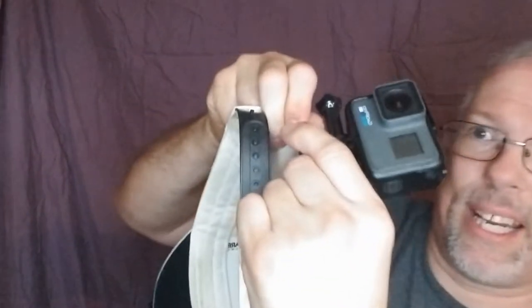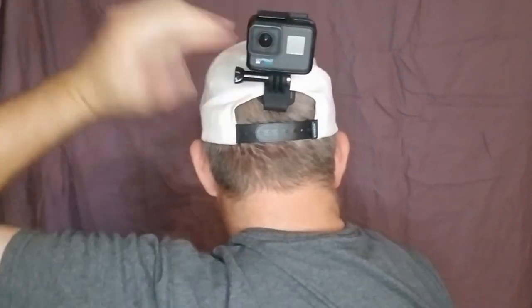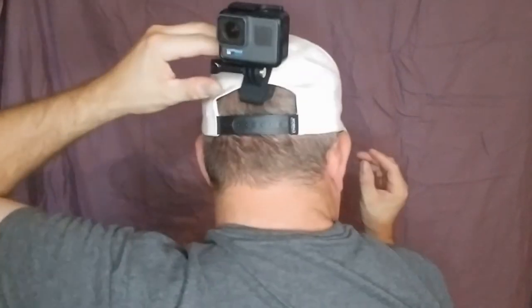It can go on this side of the hat, as well as this side of the hat, and it can go on the back here too — though I wouldn't recommend that spot. It goes right up in here. I'll put the GoPro on — try to show everybody — it goes on like that. Put your hat on and you can pretty much have it record behind you.